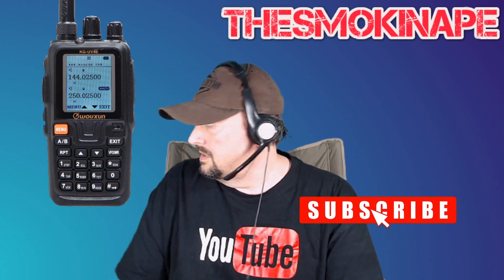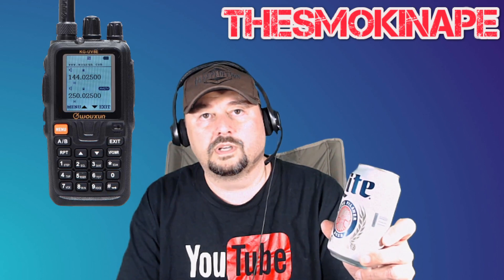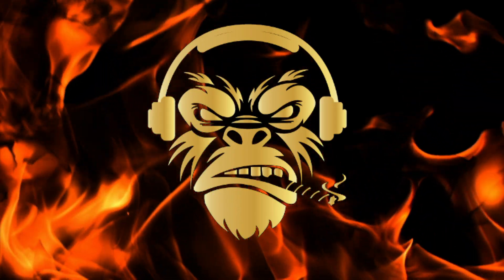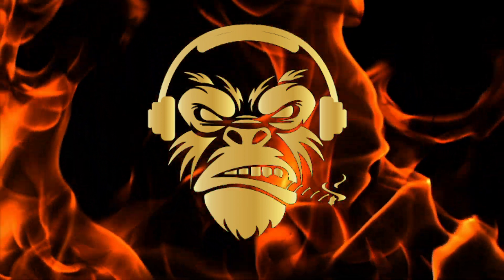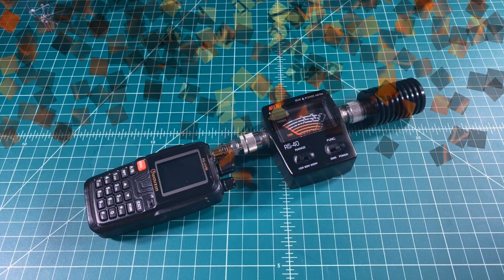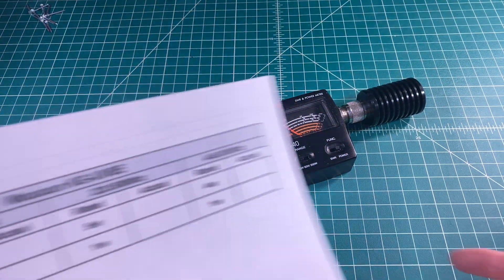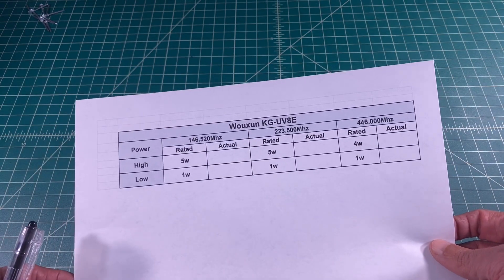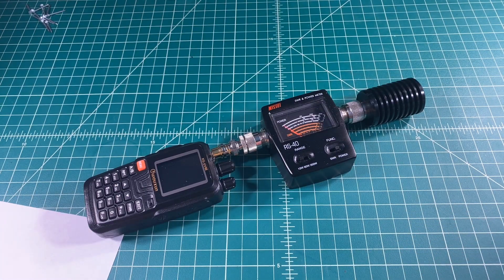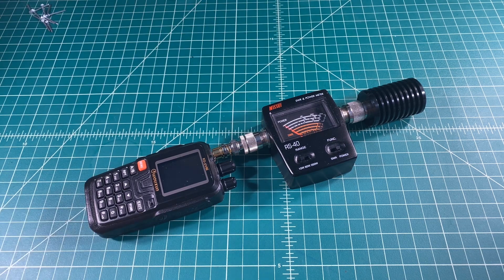Before we get started, we're all set up to do the testing here on the Waxun or Oshang UV8E. We're going to fill out this chart and test it across all three bands on both the high and the low settings. Let's go ahead and get started.